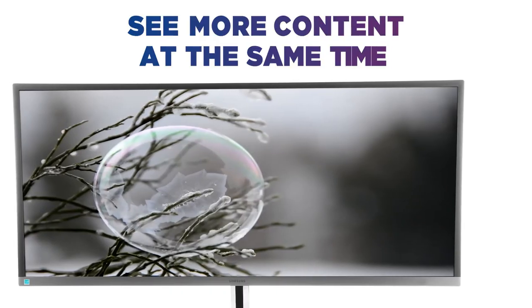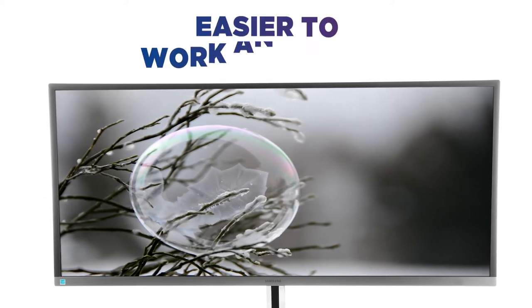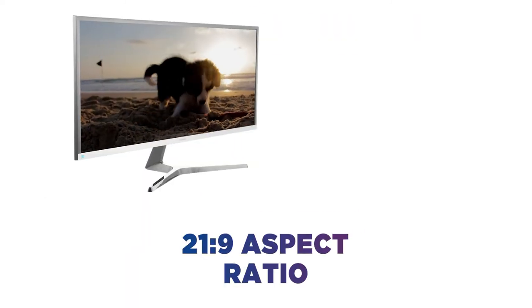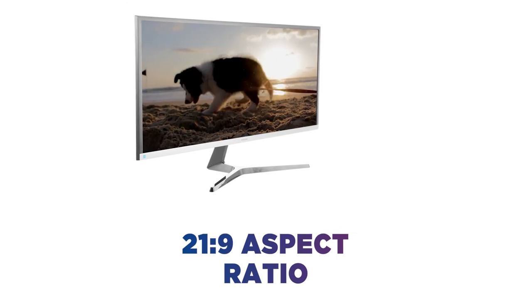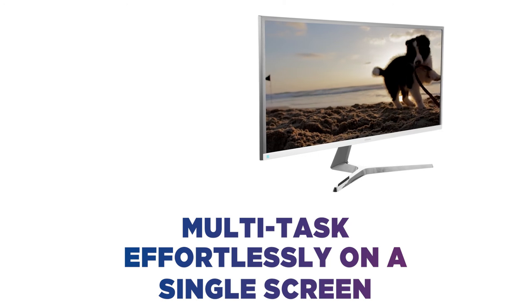It lets you see more content at the same time without the need to scroll across or zoom in, making it easier to work and focus on what matters. The 21 to 9 aspect ratio gives you more than enough display real estate to multitask effortlessly on a single screen.